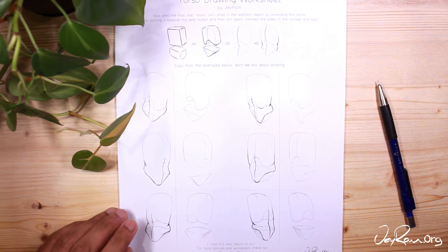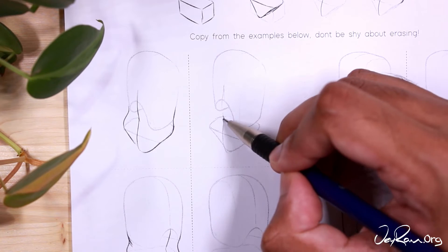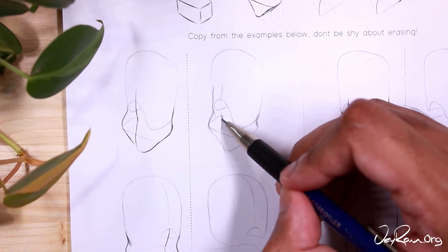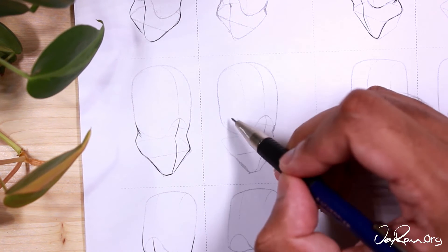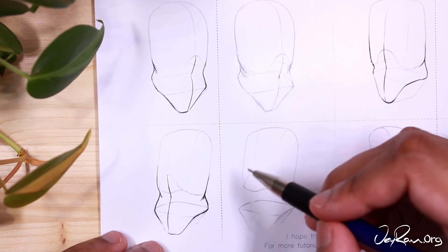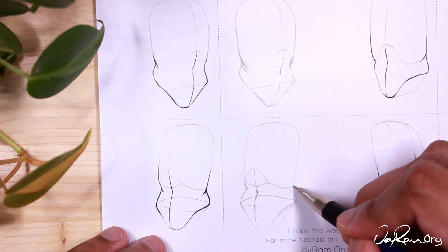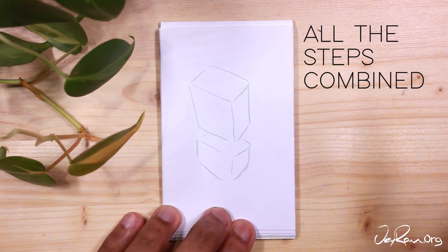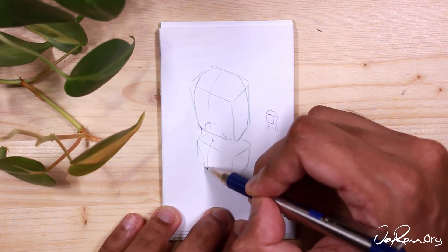On to page five, the final step. At the top you can see how to move from the box guidelines to the organic forms, and then we're adding in the stomach. When you draw the stomach, extend the center line towards the middle where the belly button comes in, and then it extends out again towards the bottom of the hips. If you look at the top left example, you can see how the line comes in towards the right slightly when it hits the belly button, and then comes back out towards the left. For the sides of the stomach, you're basically connecting the outer sides of the ribcage to the outer sides of the hips — curve them inwards so they pinch towards the inside and then come back out.